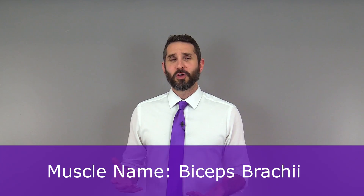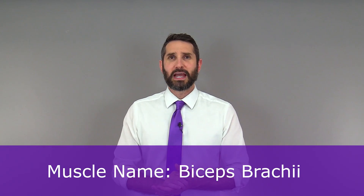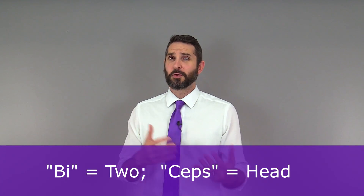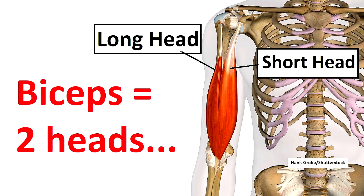Why is this muscle called the biceps brachii? Let's break down the name because there is meaning behind it. The prefix bi- means two, and the word seps comes from an ancient word that means head. So you put it together, you have two heads in this muscle, which is exactly how many heads it has — usually. In some people, it can actually have more than two heads, but typically it has two.